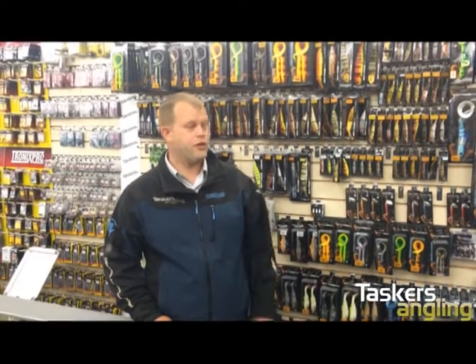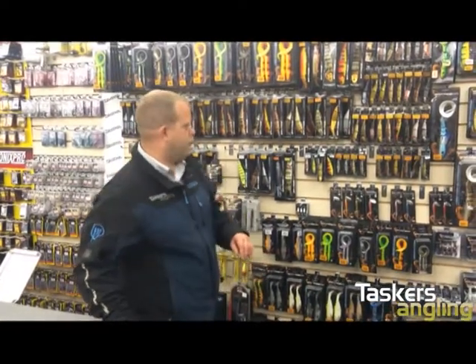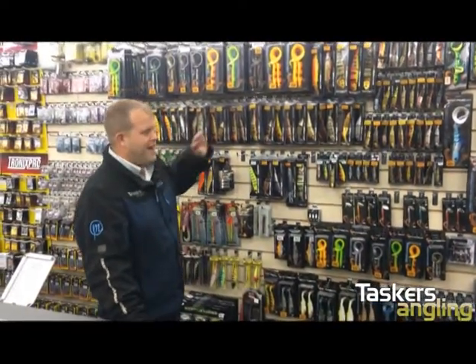Hello, hi, welcome back to Asker's Angling TV. Today we're going to talk about some Savage Gear light rock fishing lures, but first I just want to give you a quick tour of the department — basically we've got everything.